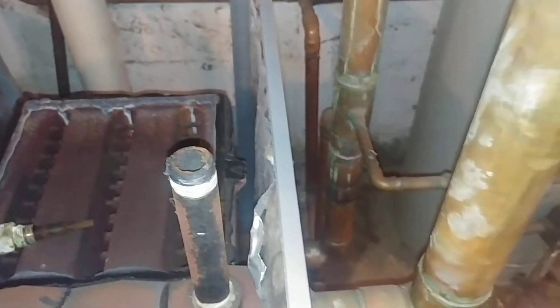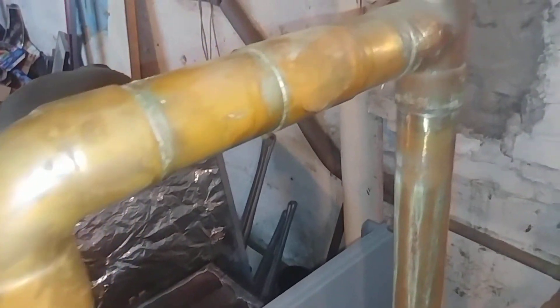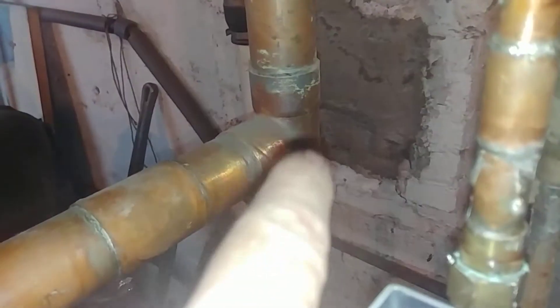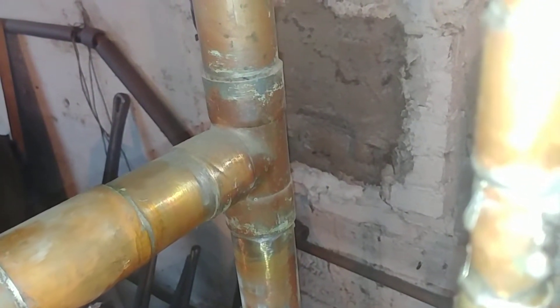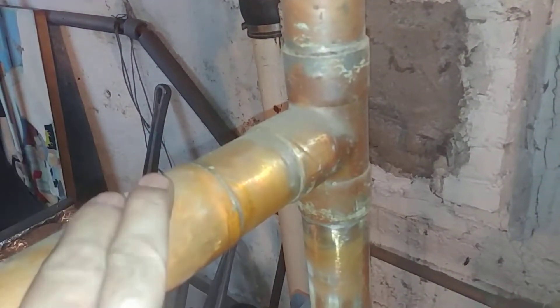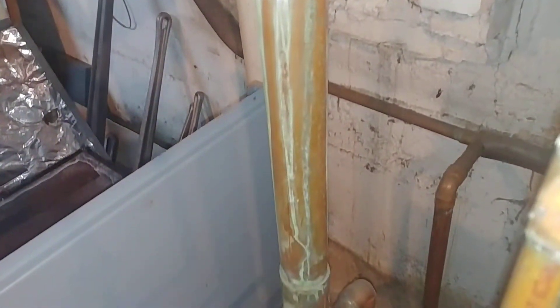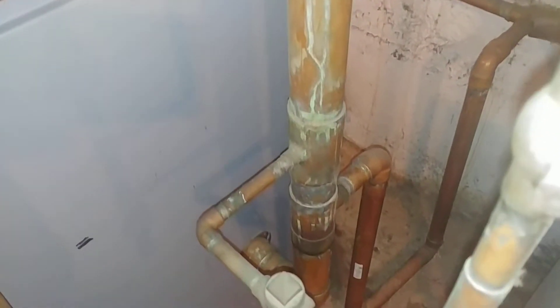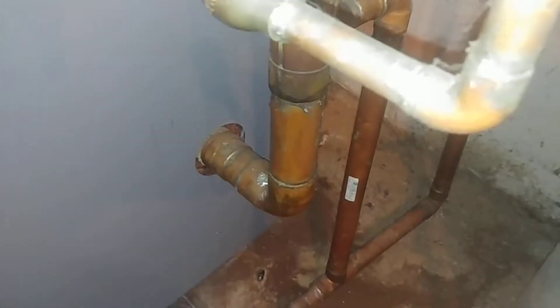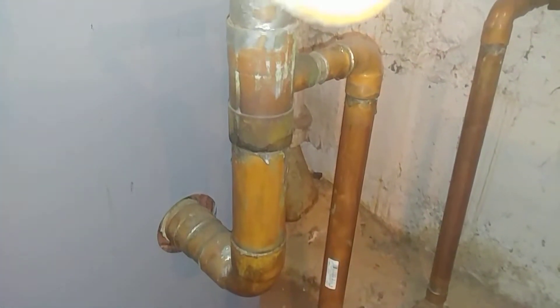This is where the relief valve went and this is the riser equalizer line. The T is installed improperly, and one can argue that the materials are also improper — they should have had the T here with the bull looking up, and it should probably also have been threaded steel.